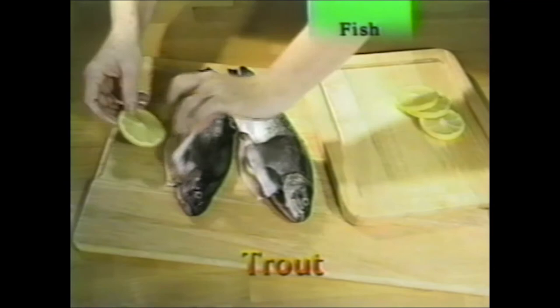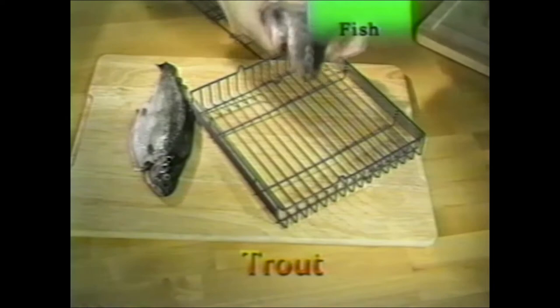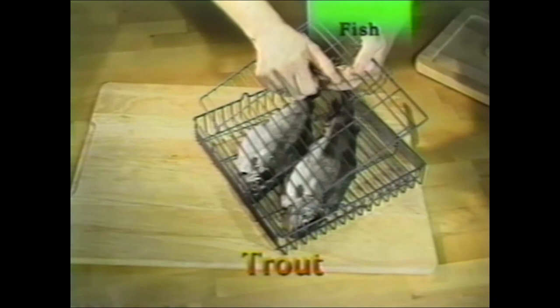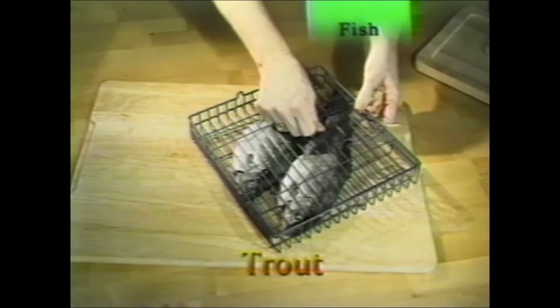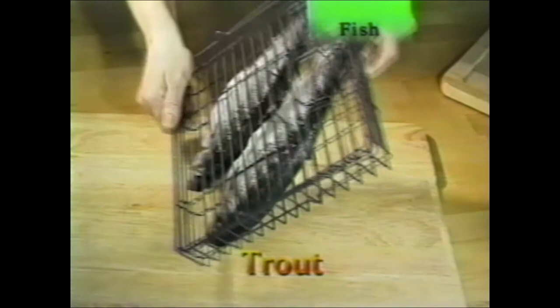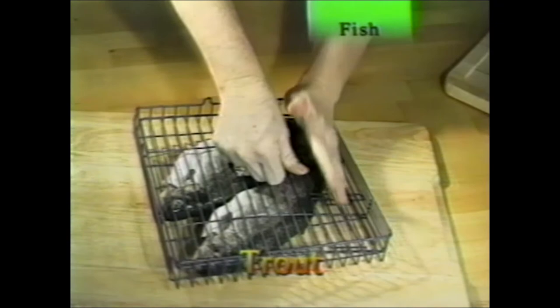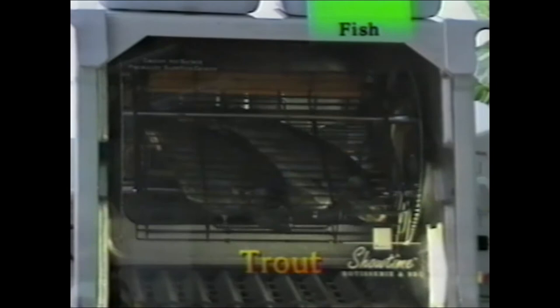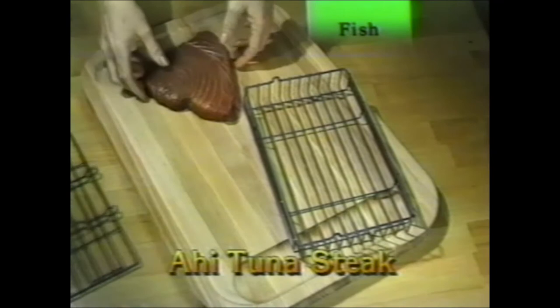Whether it's trout or bass, fish do great in the rotisserie. Take fresh trout, put a lemon inside, and place in the flat standard basket — that's all the prep you do. Make sure the lid is tight so they don't slip around. If they slip around, they might tear up the skin and look unattractive coming out. No grease, no oil — just delicious fish. It's a healthful way to cook.